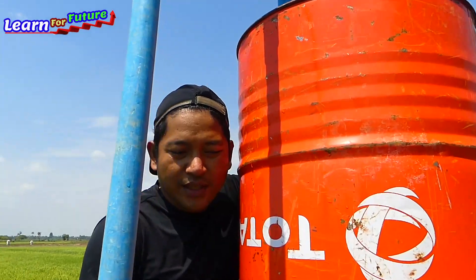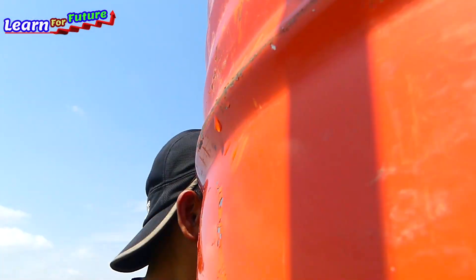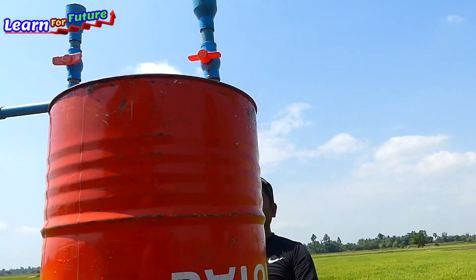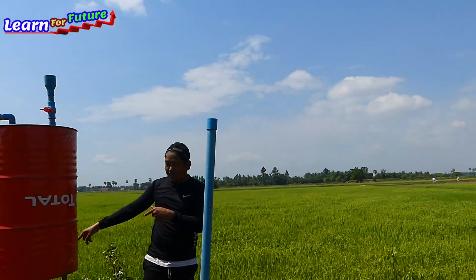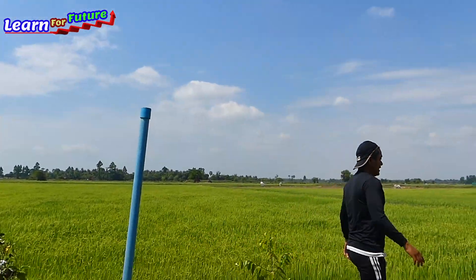Everyone can hear — you can hear the sound here. Now it's working. My rice field here — we have water just coming from this deep well, and we got the water.